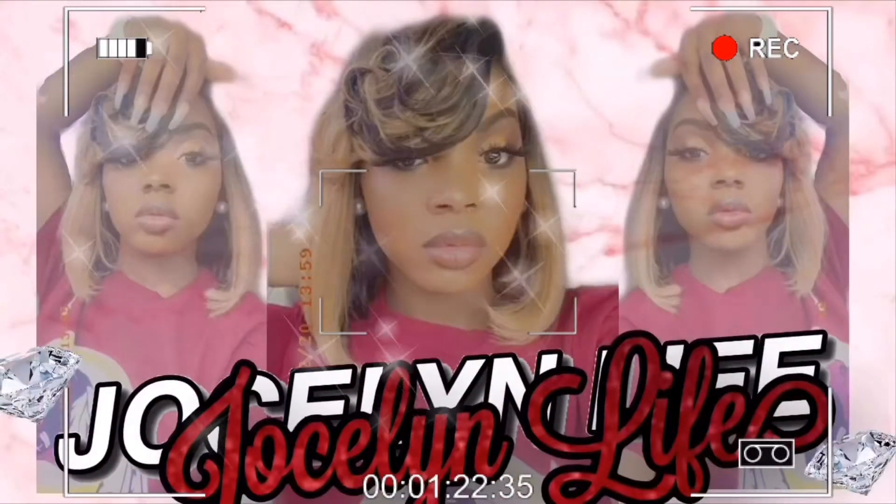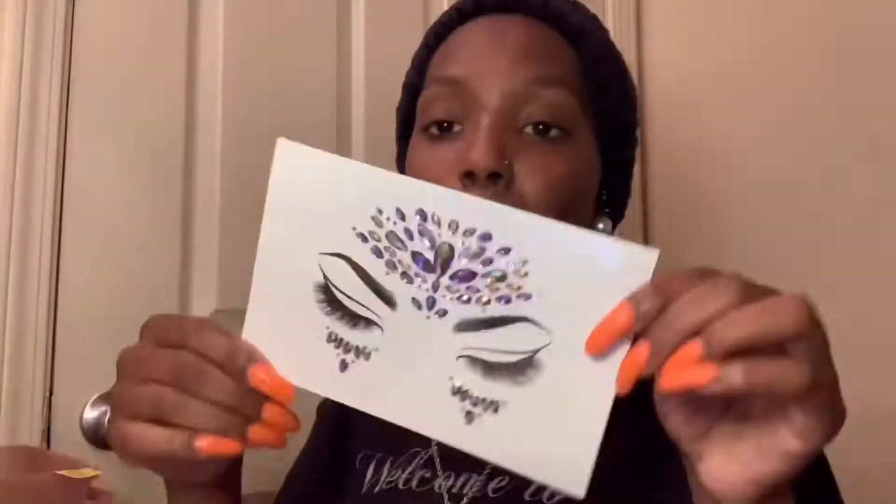Hey you guys, welcome to the Awesome Advice channel and I hope you enjoy the video. I will be showing you the makeup palette and everything that I'm using, and it's a creative face look that I want to show you guys.